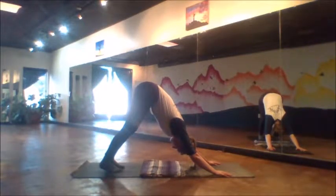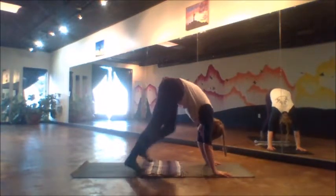Feel how the muscles are working here. See if you can make this more about the stack of the bones allowing the lift to happen, rather than just the muscular effort and squeezing and working so hard.